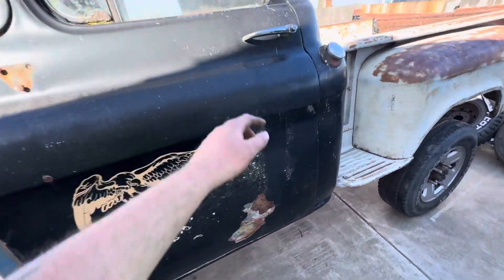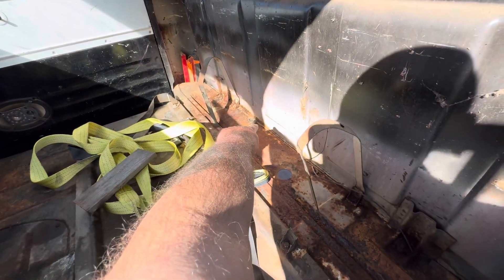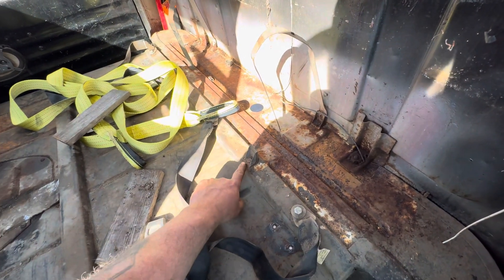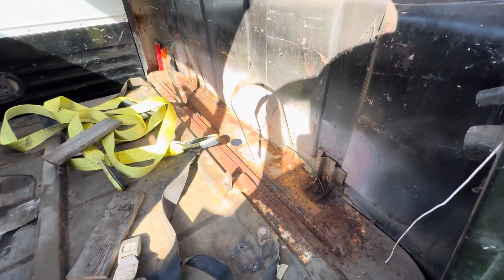If you still have the fuel tank in the truck, I had a fuel line coming up right there. These bolts are rusted and I don't plan on reusing any of this, so I just cut it. I'm going to come back later and cut this off with the grinder — same with that. I'll probably just drill through that and pull it out. I don't need it.